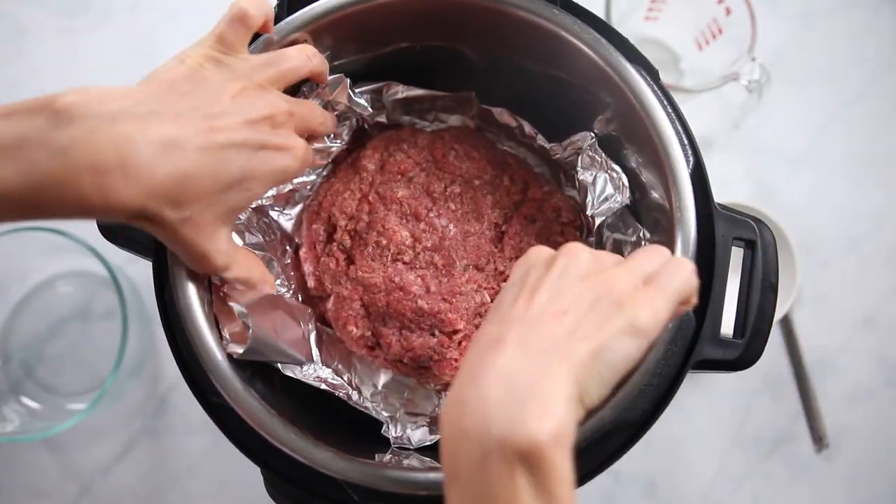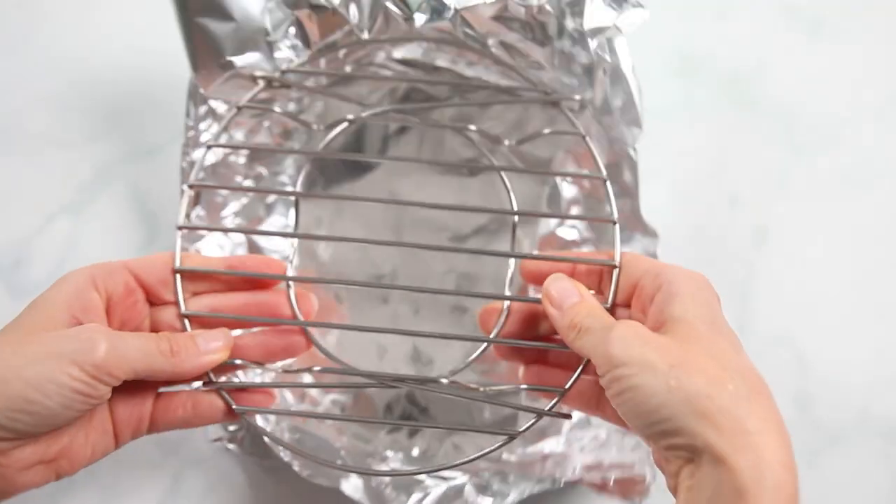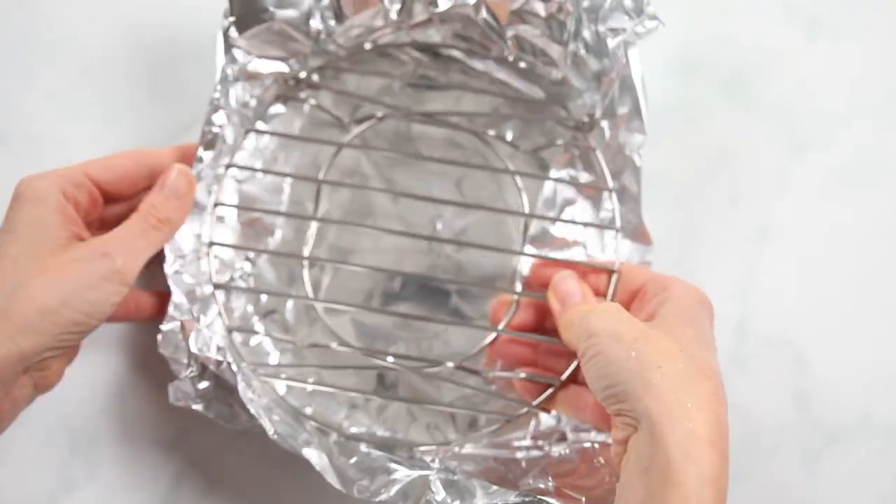To cook our meatloaf we need to prepare a foil pan so that it can sit on the rack and stay intact. Take a piece of foil and shape it around the inner rack — that way you know it'll fit on top. We can set that aside for the time being and start on our meatloaf.